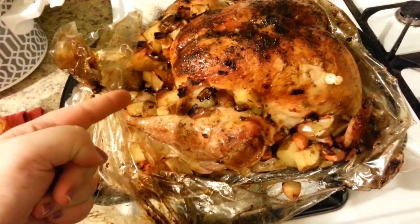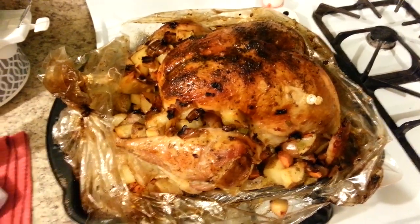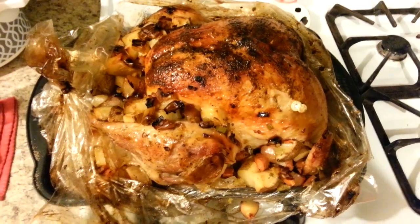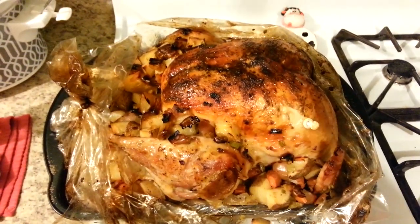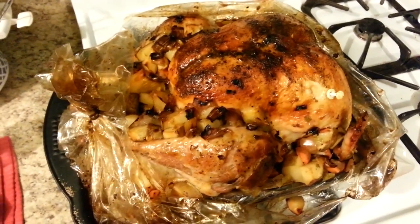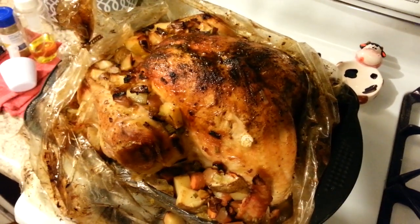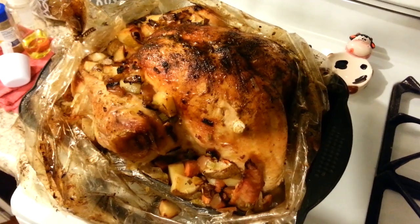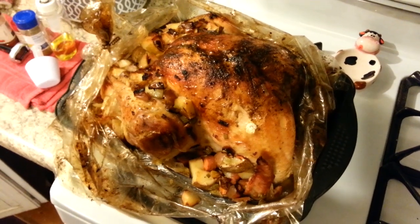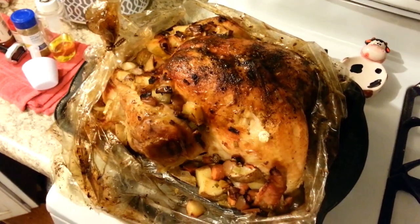Now I'm going to scoop out the stuffing and potatoes to serve and make some gravy. I don't make gravy from scratch because the stuff that comes out of the turkey — the neck and everything — totally repulses me, so I either use a mix or the store-bought kind. And that is how to make a Thanksgiving turkey! I hope you guys liked this video. If you're new to this channel, hit that subscribe button, and have a great Thanksgiving. Thanks, guys.